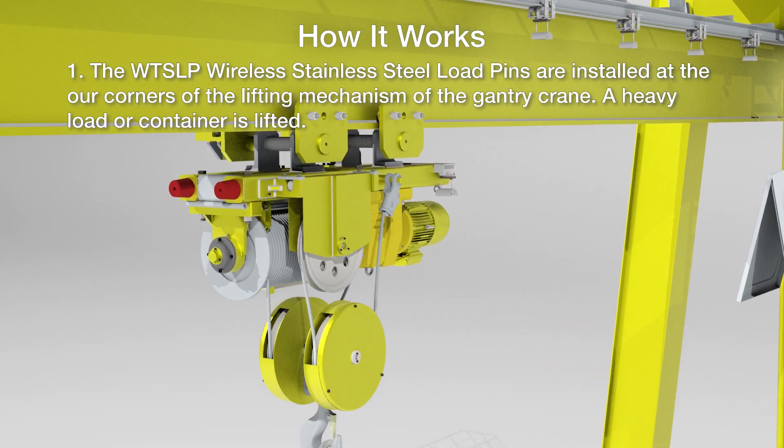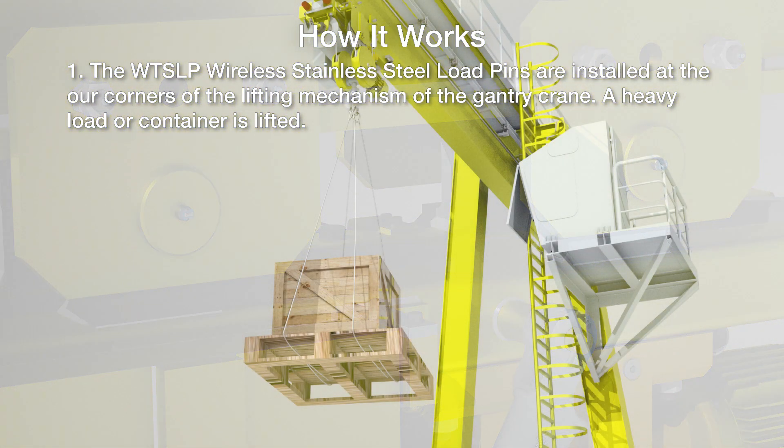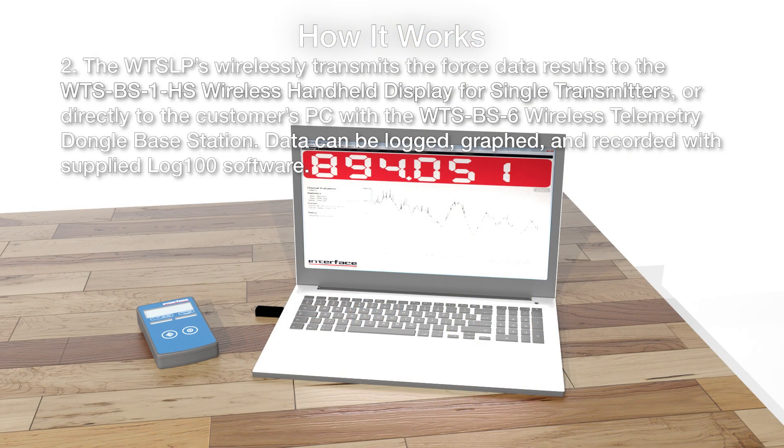The wireless stainless steel load pins are installed into the lifting mechanism of the gantry crane. A heavy load or container is lifted. The load pins wirelessly transmit the force data results to the wireless handheld display for single transmitters, or directly to the customer's PC with the wireless telemetry dongle base station. Data can be logged, graphed, and recorded with the supplied Log 100 software.